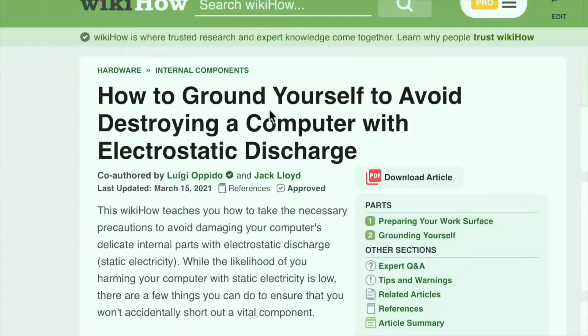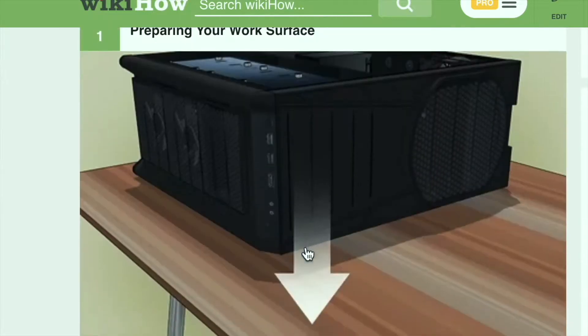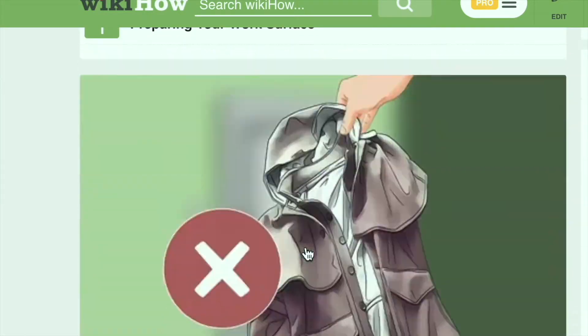Important to note first: before you touch any sensitive computer components, make sure you are earthed. I'll leave a link to how to ground and earth yourself below — another important step. Now make sure your MacBook is shut down, powered off, and unplugged.